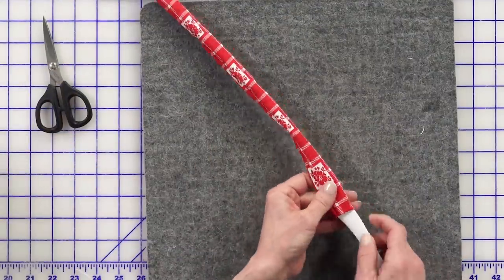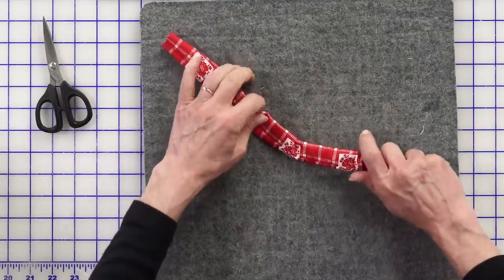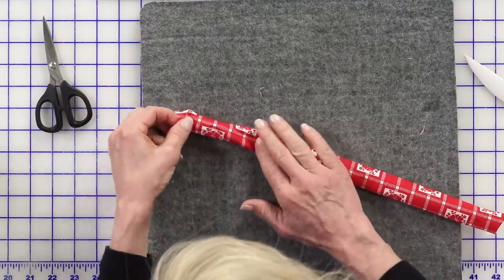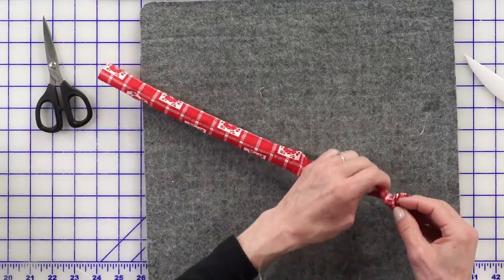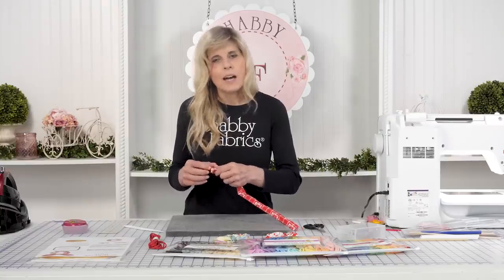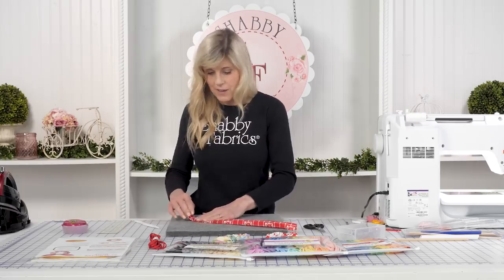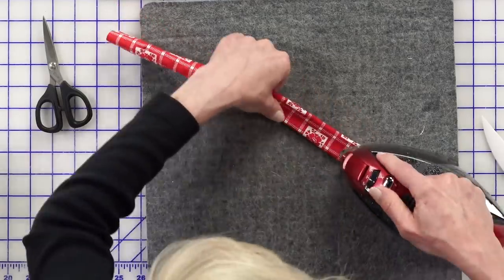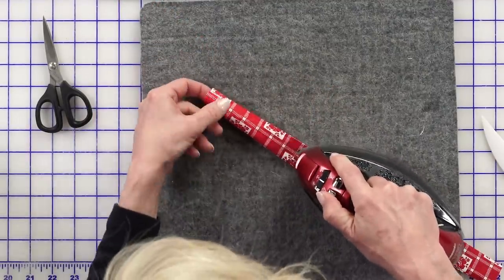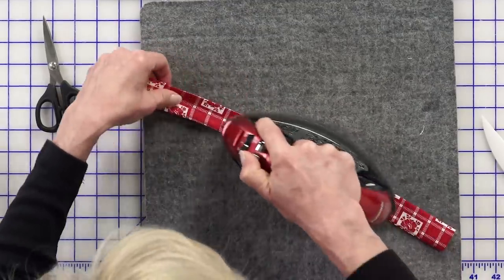I'm going to use my Clover point turner to smooth everything out so it's ready to be pressed. Just bring that seam to the bottom and smooth that out. When I was an early quilter I had very few notions, and I improvised everything — it wasn't necessarily fast or convenient. I love that these tools help me move through my project quickly, because there are so many things I want to do and so many projects I want to get done.